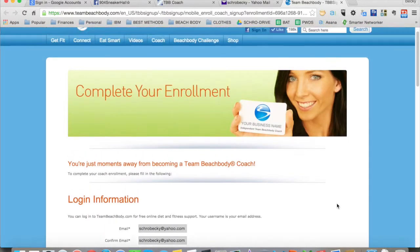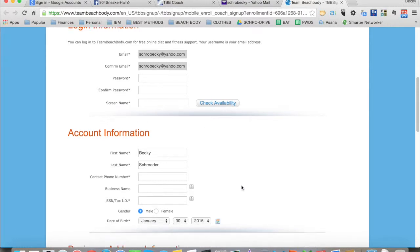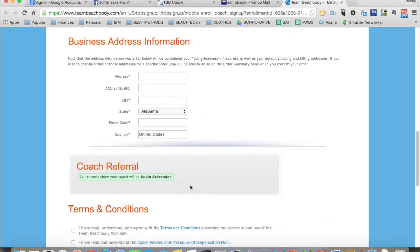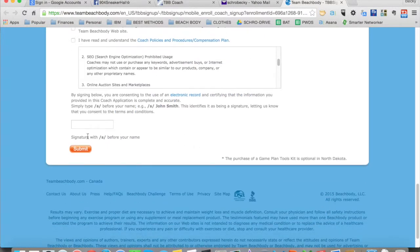This is the screen that they would be presented with. They would fill in their password, screen name, and all of their personal information including their social security number, billing information, verify that the coach who referred them is correct, complete all the terms and conditions, sign it and submit. Then they would be enrolled as a coach.